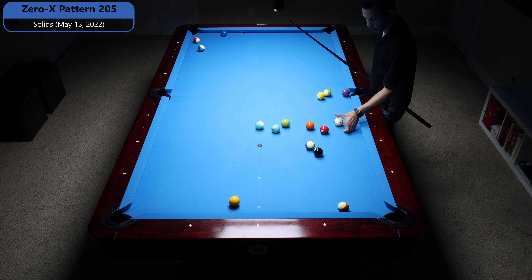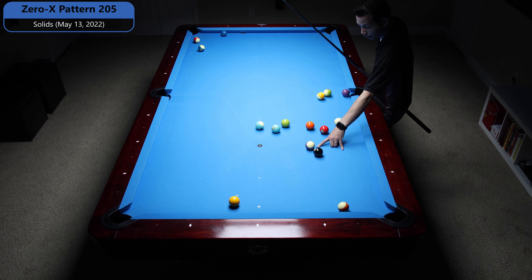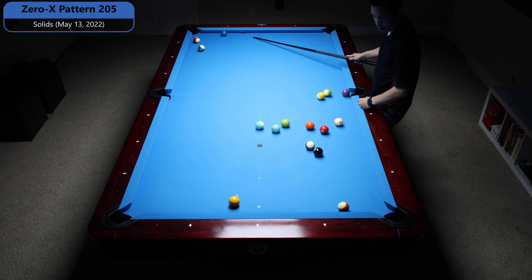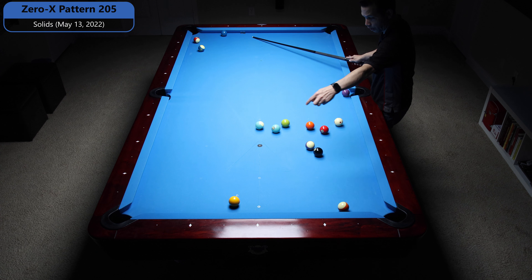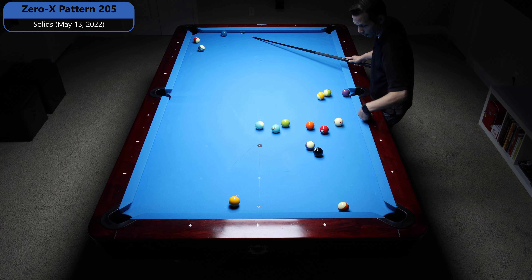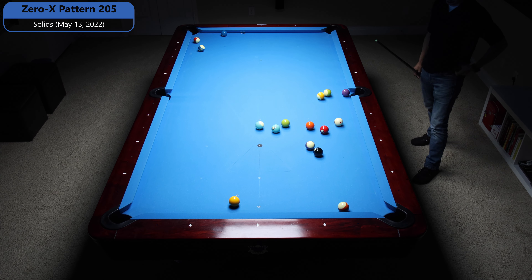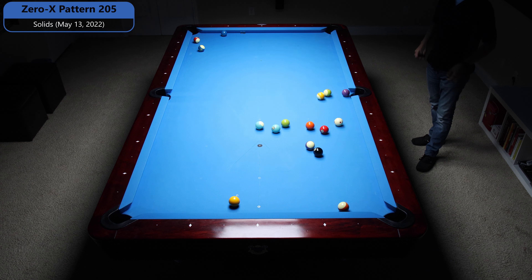So if I shoot this 3, bump the 12, I'll be on the 6 — that'll carry to the 2. The 1's connected to the 7, will be connected to the 8. So that means I just need to solve the 4, 5, 1. If I shoot the 4 to the 5, I get on the 1, it gets me to the 7. So I think that's the way these balls are connected, so let's try that.